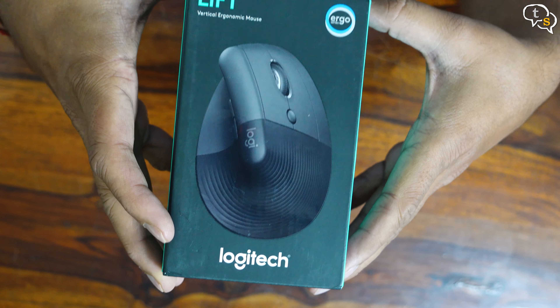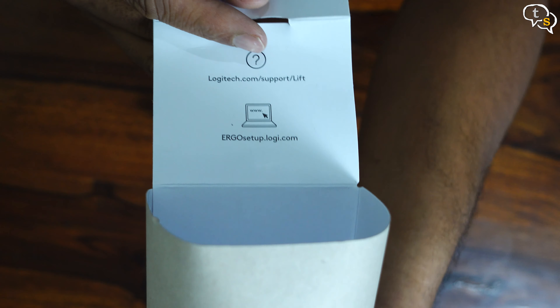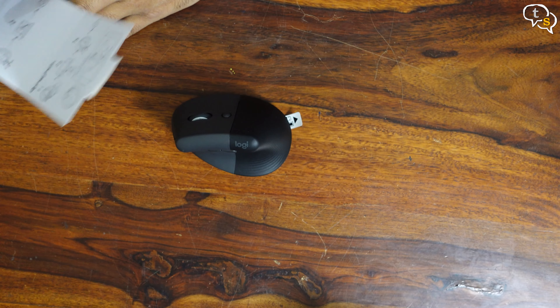On the box it still looks like a regular mouse, but once we get it out, the difference is quite evident. There are instructions on how to load up the battery and set it up using either Bluetooth or the Logi Bolt Dongle. Here's the mouse.